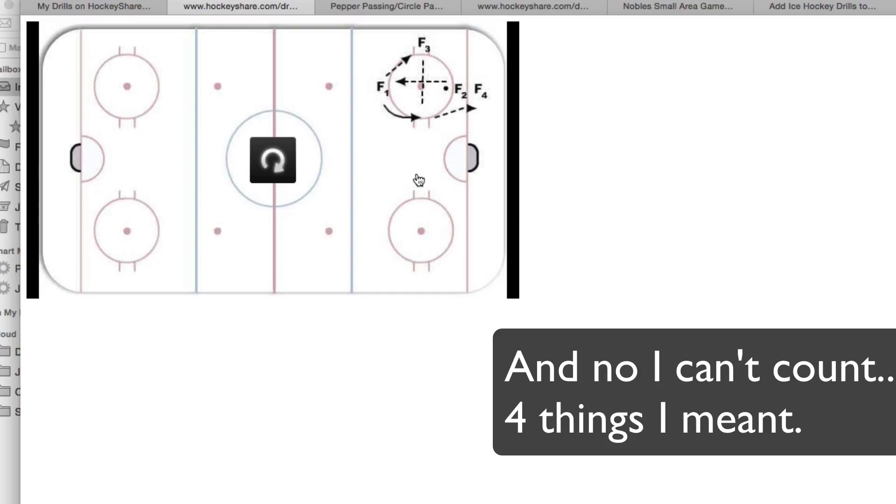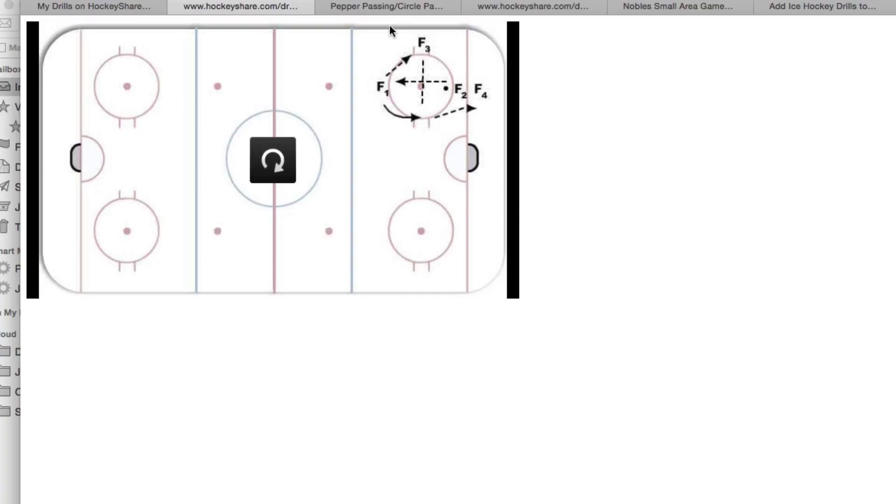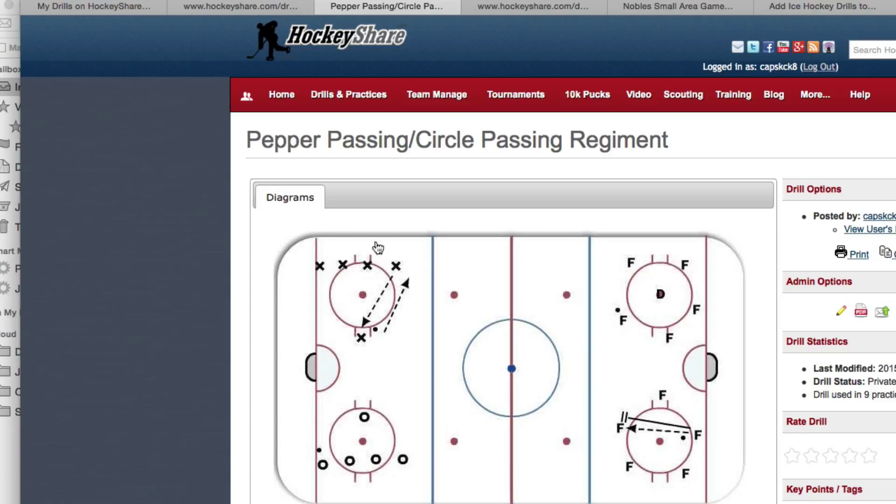That's station one — forehand passing over here. On the backhand station, it's basically four or five players going across with a player at the top. You're going to work on backhand passes back and forth — same thing: receiving the puck, cushioning the puck, tilting your blade over the puck to keep it flat. The same technique applies on a backhand pass: you look, you slide the puck, you guide the puck, and you point to where you want it to go. That's how we make a good backhand pass.